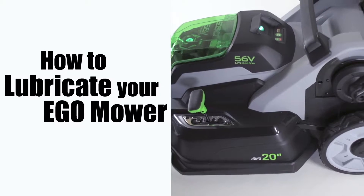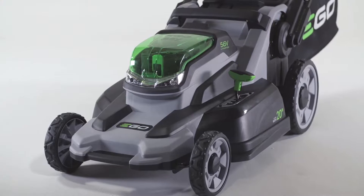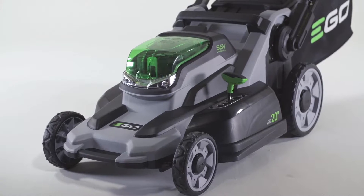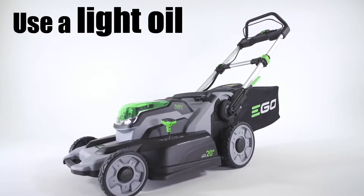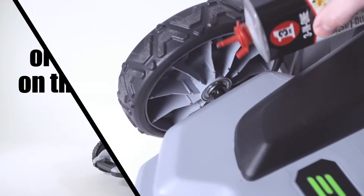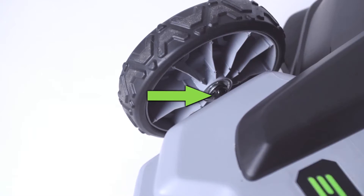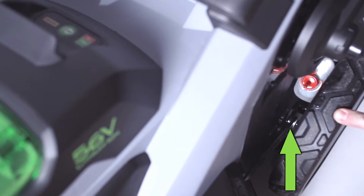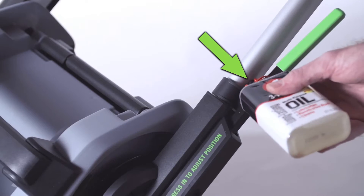How to lubricate your Ego lawnmower. There are four points on your Ego mower that could use lubricating about once a season. Use a light oil or a motor oil on the following contact areas: the axle on the inside of the wheels, and the deck height adjustment joint by the rear wheels.